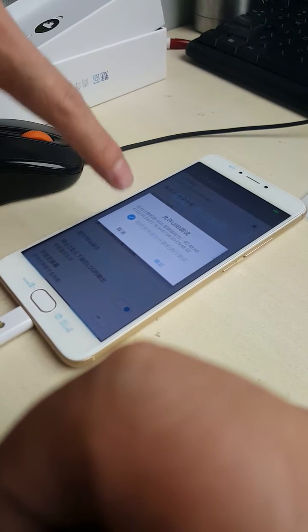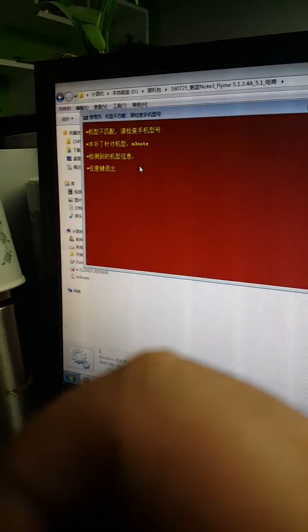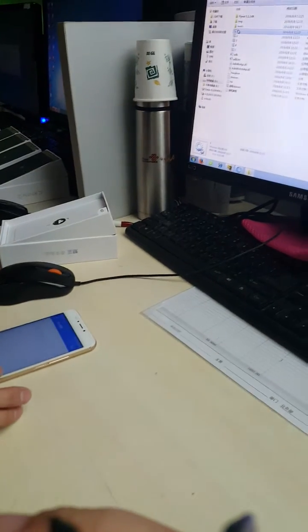After you connect together, the USB testing mode will open the ROM tool. Click one, two, three, four. First click on step one — you need to try it a few times. Wait a minute; it may need to be tried many times.